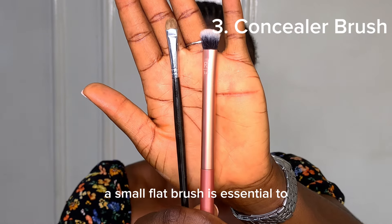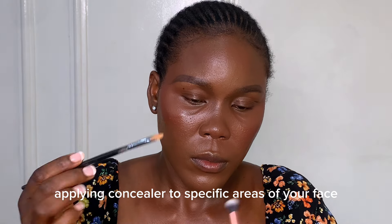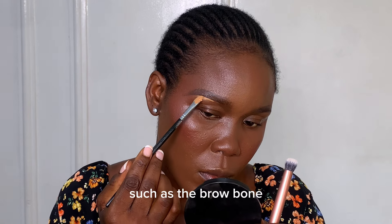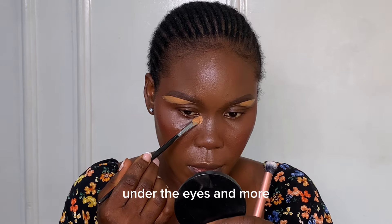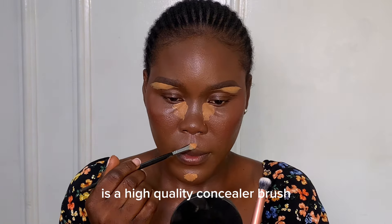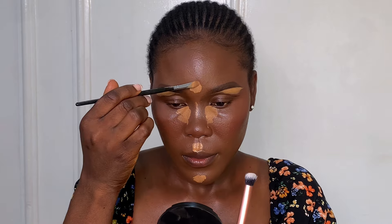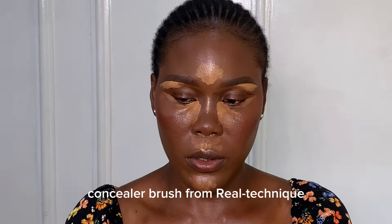A small flat brush is essential for applying concealer to specific areas of your face. Using a flat brush helps to concentrate the product in your targeted areas, such as the brow bone, under the eyes, and more. One tool every makeup lover needs is a high-quality concealer brush. With so many options available in the market it's easy to feel overwhelmed, but here is one of my favorite concealer brushes from Real Techniques.